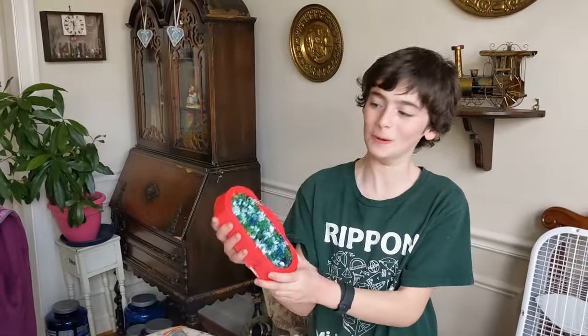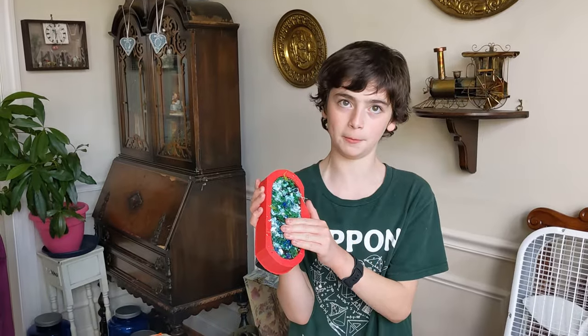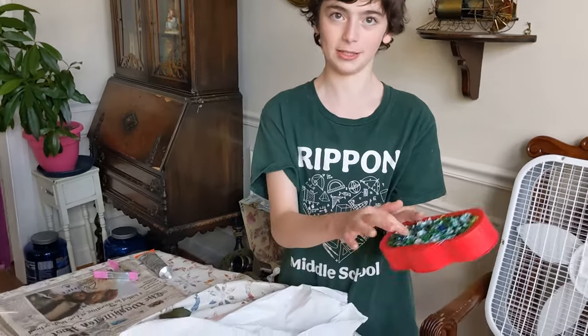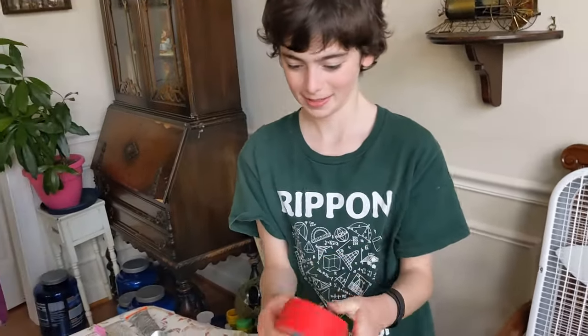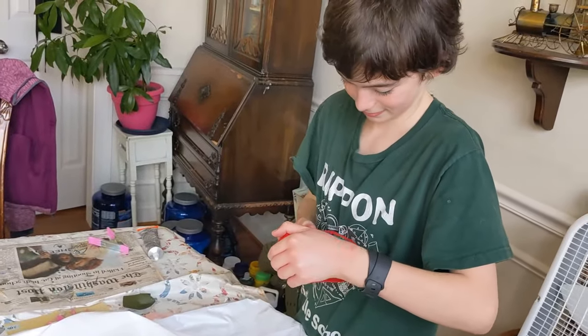This is a poop mobile. It's a derby cart made out of film and poop, and we used resin to bind them all together. Now it's the moment of truth to see if it's viable or a big old fail.